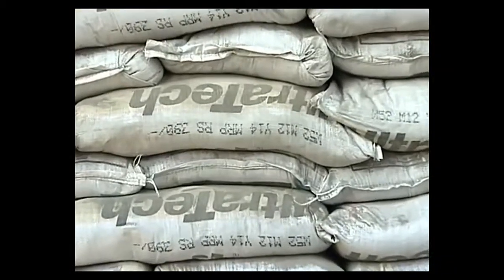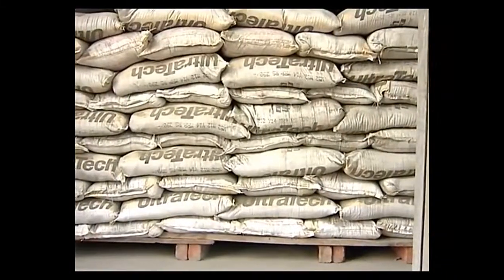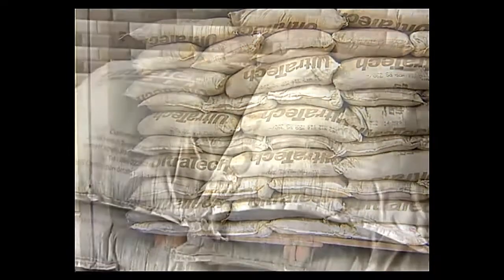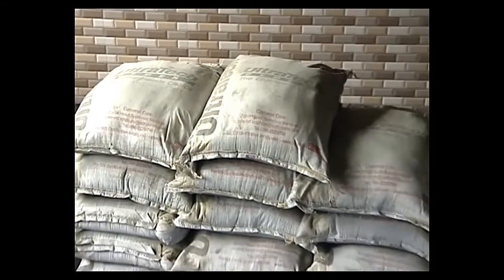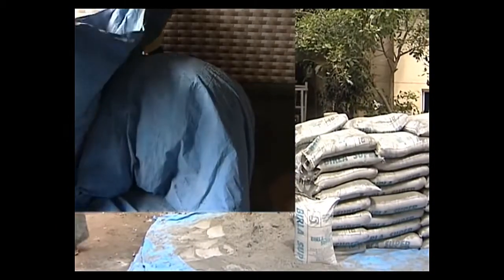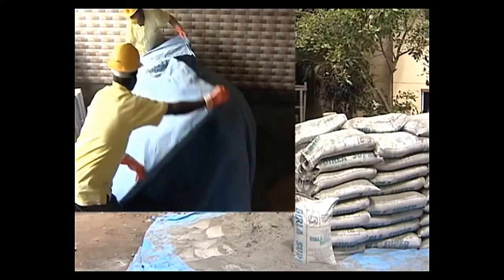Bags shall be arranged alternately length-wise and width-wise in header and stretcher fashion in order to avoid toppling. During the monsoon and when it is expected to store for an unusually longer period, the stack shall be completely covered by tarpaulins or polythene sheets. In case of temporary storage at site, stack the cement bags on a tarpaulin spread on the ground.